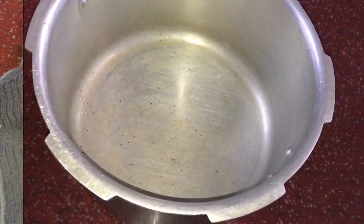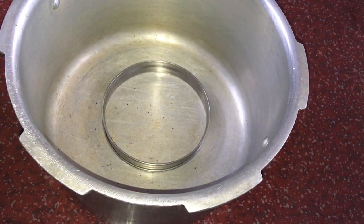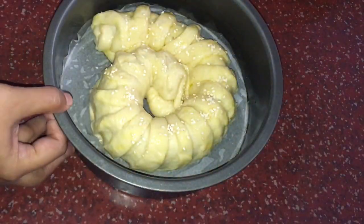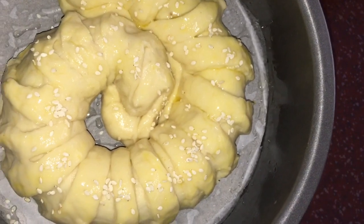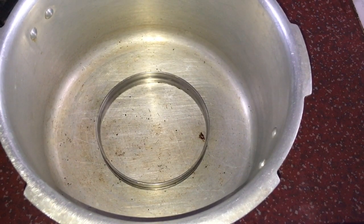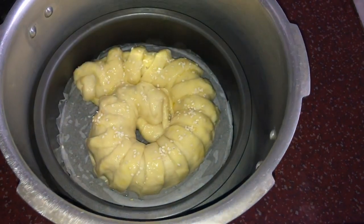We will cover it and let it rest for half an hour. At this time, we will set up the pressure cooker. We will put a plate inside and preheat it. When the pressure cooker is preheated, we will place the tin inside and close it. Cook on medium to low flame for 30 minutes.